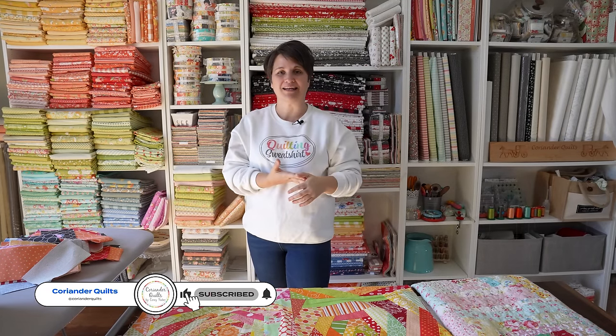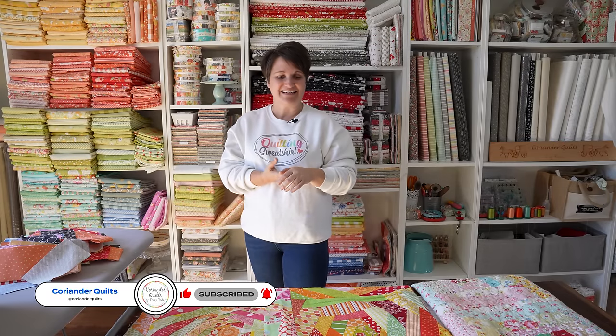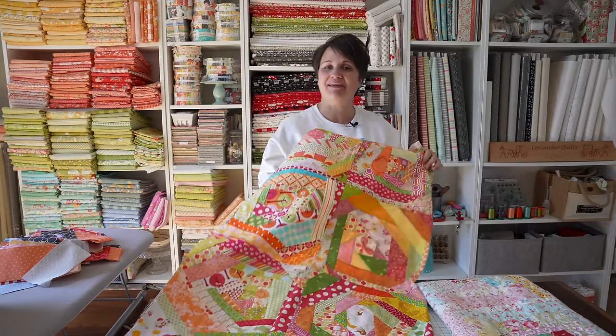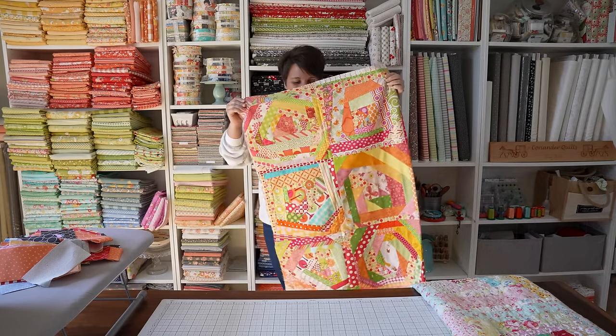Hello! Welcome back! We are in a new setting today. For some of you OG Coriander Quilts fans, you'll recognize my sewing space, but it's been probably a year or so since we have filmed here. We have been using the filming studio for the majority of our filming recently, but today because of my topic I decided this was going to be the perfect space.